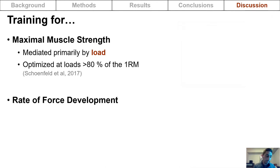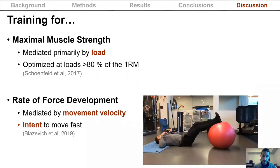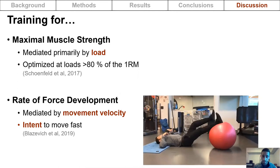Increases in rate of force development are primarily mediated by movement velocity. A recent meta-analysis by Blazevich found that increases in rate of force development can occur even when moving slowly, as long as the intention during the exercise is to move as fast as possible. This is illustrated by a single leg hamstring curl exercise where the intention is to move as fast as possible on both the concentric and eccentric portions.